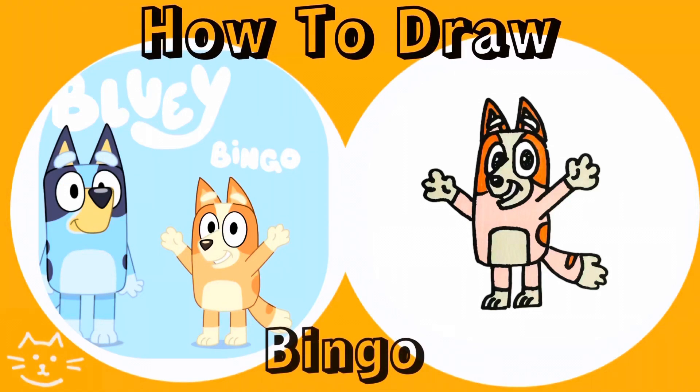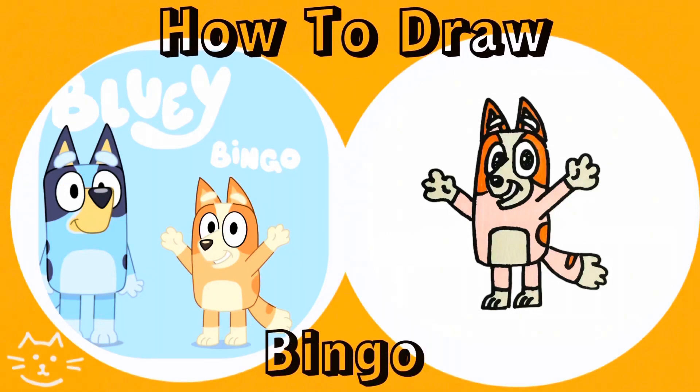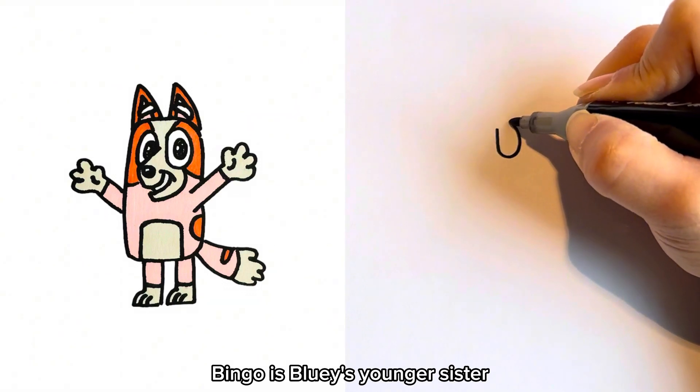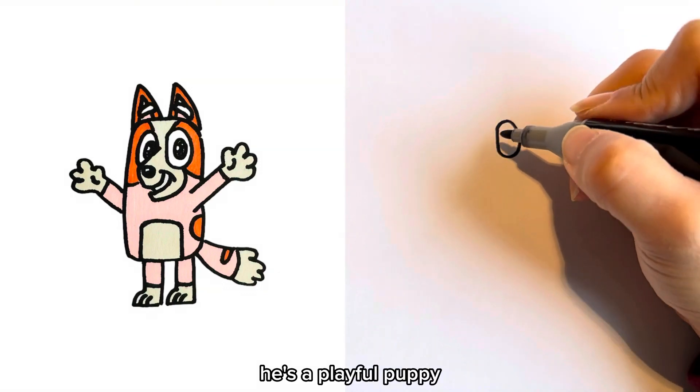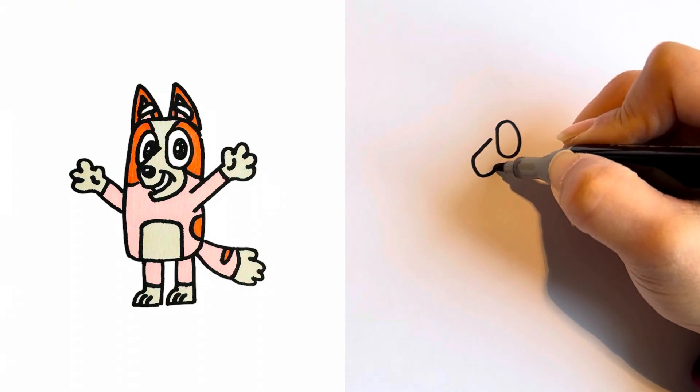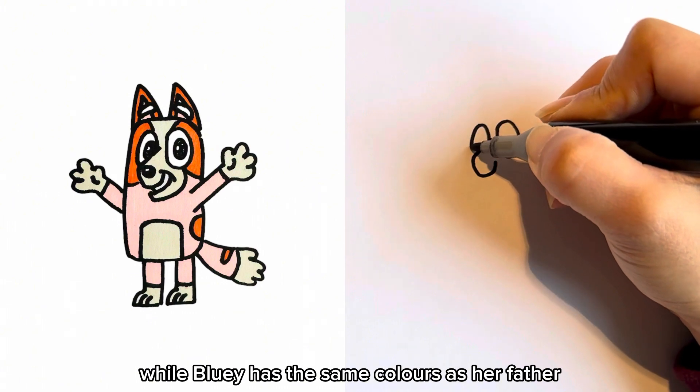Hello friends! Today we're going to draw Bingo from Bluey. Bingo is Bluey's younger sister. She's a playful puppy. She has the same colour as her mother, while Bluey has the same colours as her father.